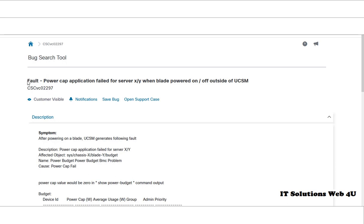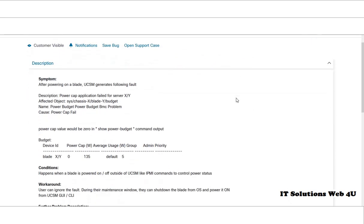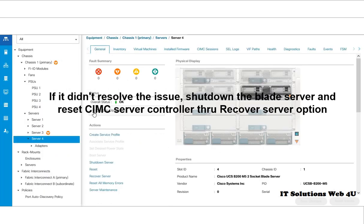This is the article from Cisco for the same error. If the error is still there after the rebooting process, shut down the server and reset the CIMC server controller, then check the status through FSM.